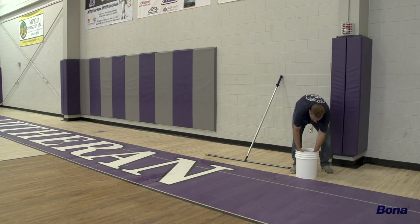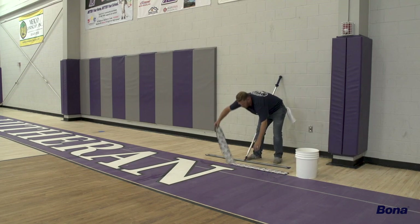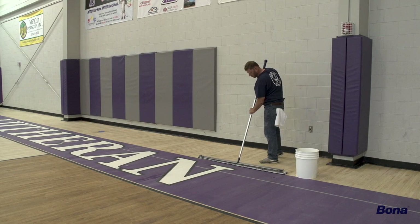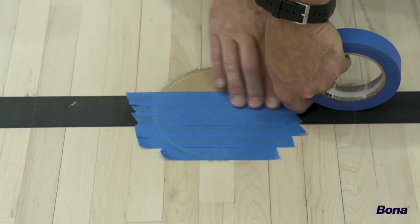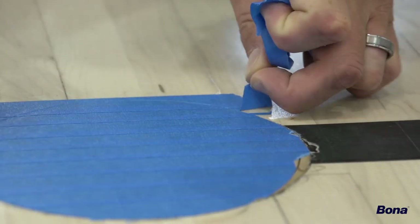Always begin with a clean Bona Microfiber Cleaning Pad, wet and wrung out with Bona SuperCourt Hardwood Cleaner. To speed up the tacking and cleaning process, have multiple Bona Microfiber Wet Cleaning Pads available. Before the application process, tape and mask all floor plates and other objects on the floor that will not be coated with finish.